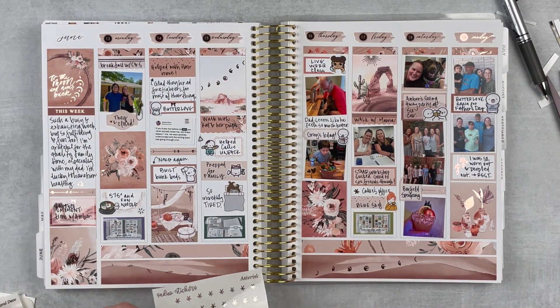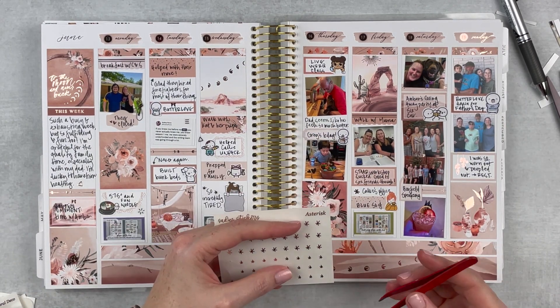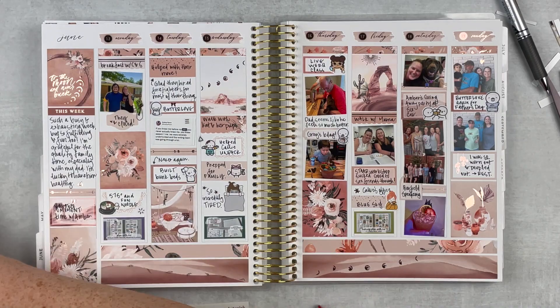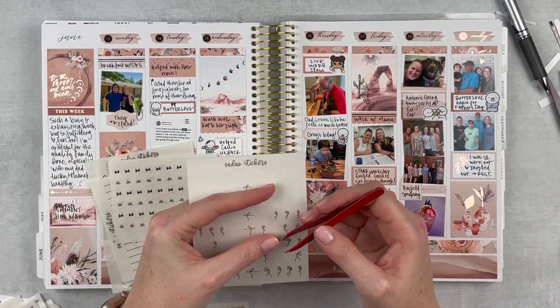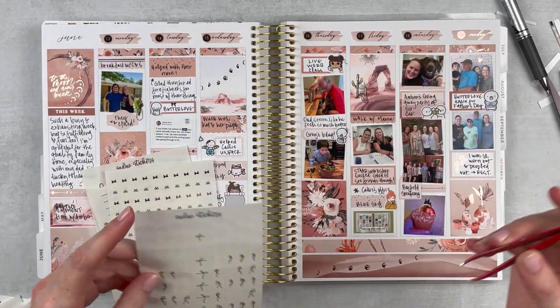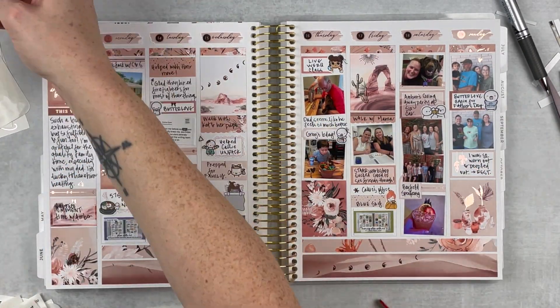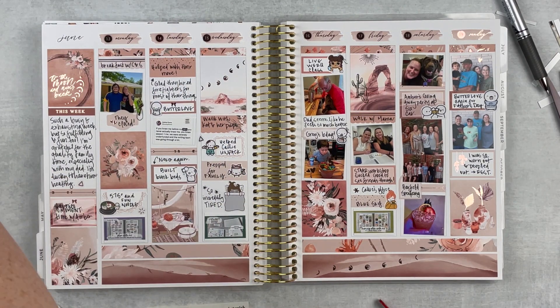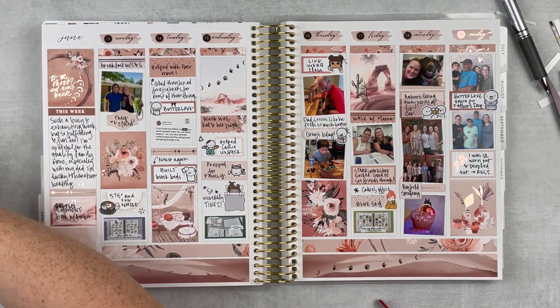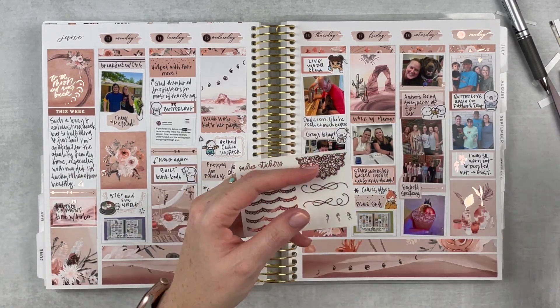This spread is not only beautiful but it really means a lot — when I look back on this week I will look back fondly. Adding in a few more bows and little shapes to fill out the spread and make it pop a little bit more. As I was building it I recognized how special it was, so I just wanted to add a little bit more.